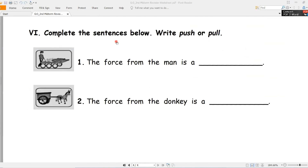Complete the sentences below - أكمل الجمل في الأسفل. Write push (دفع/قوة الدفع) or pull (سحب). Number one - the force from the man - القوة من الرجل - is push or pull? Look at the picture. Good job - push, قوة الدفع.